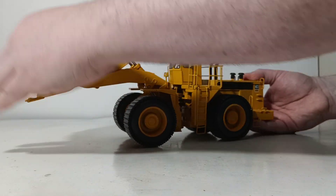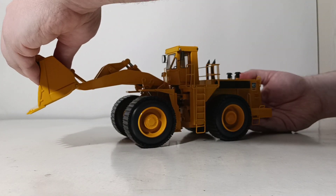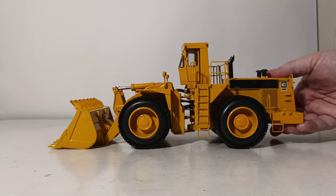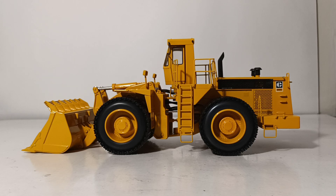Overall, I'd say the CCM CAT 992C beadless tire wheel loader is a wonderful addition to their 1:48 scale line of products. It is a bit dated — both the machine in real life and the model itself, being released back in 2012. But if you are a fan of Cat equipment, specifically the history of wheel loaders, and you want an example of a beadless tire wheel loader, I would encourage you to track one of these down. CCM also came out with the 992Bs a few years later, and I have a review of that — check out the link at the top of the screen to compare and contrast. As always, I'm Tommy with DieCast Emporium. Thank you all so much for watching and for your support. Take care, be safe — I'll see you in the next review.